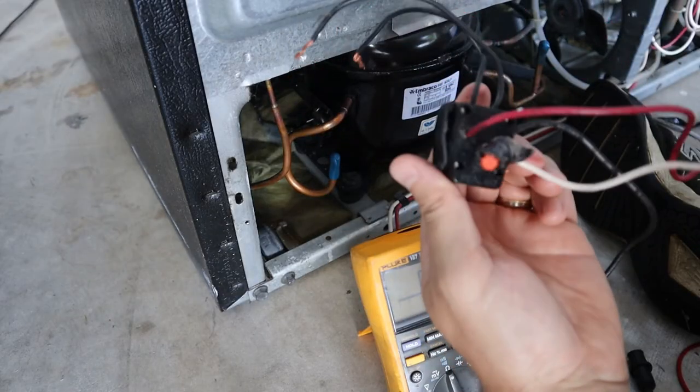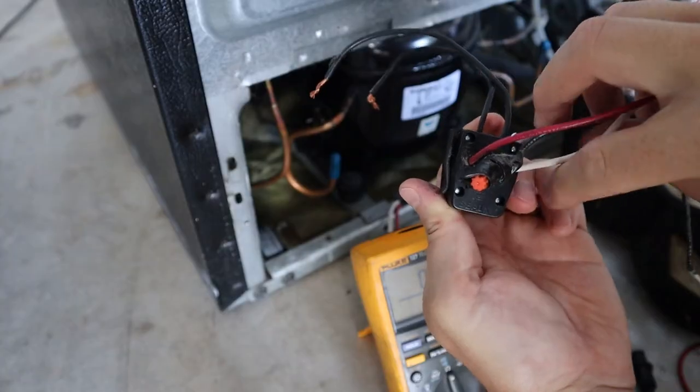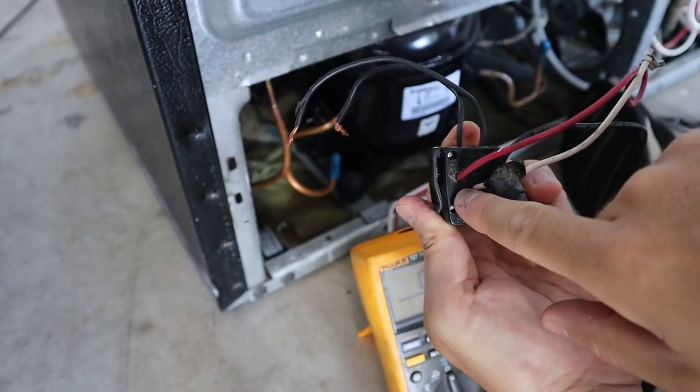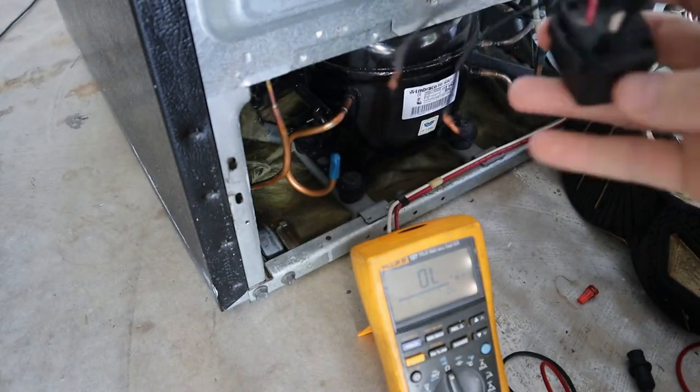If you look carefully at the old starter, the terminals are actually labeled — common is black, run is red, and start is white. So if you don't have one that's labeled, I just showed you how to determine what's what.